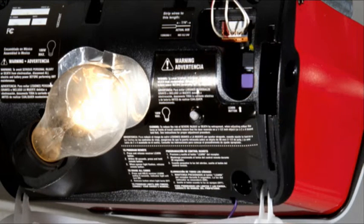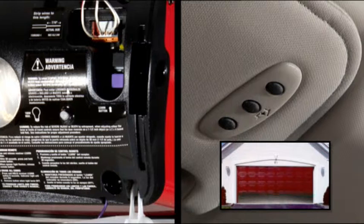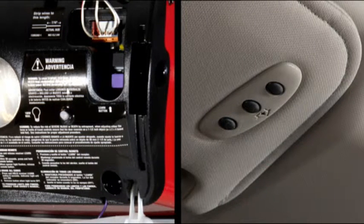You will have 30 seconds to initiate the next step after the learn button has been pressed, so this might work better as a two-person job. Firmly press and release the learn or training button, then return to the vehicle, or have someone in the vehicle press the programmed HomeLink button twice, holding the button for two seconds each time. If the opener is plugged in and activates, programming is complete. If the device does not activate, press the button a third time for two seconds to complete the training.